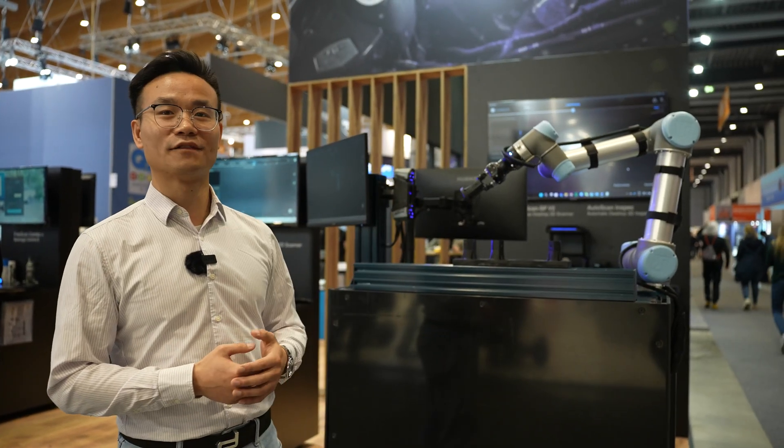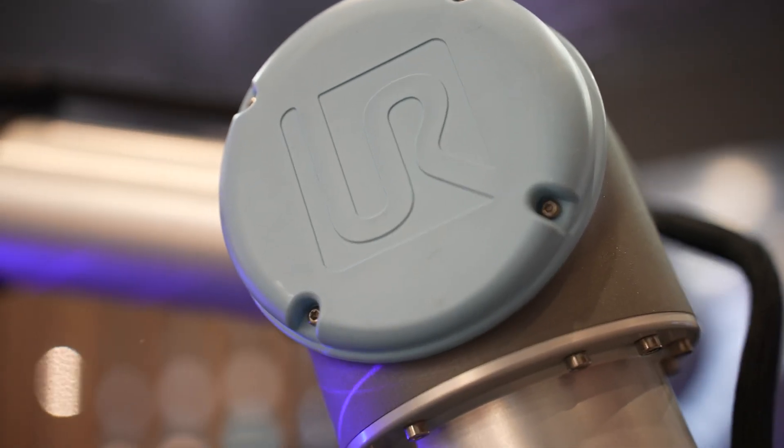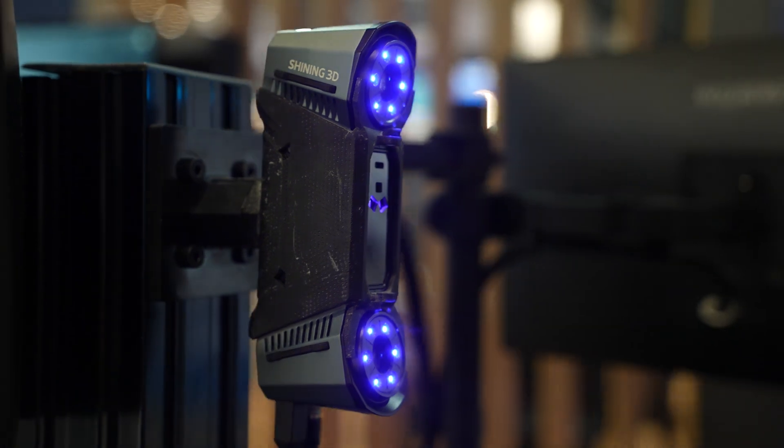The whole system consists of three parts: mainly the robotic arm, the gripper, and most importantly our FreeScan Combo 3D scanner.